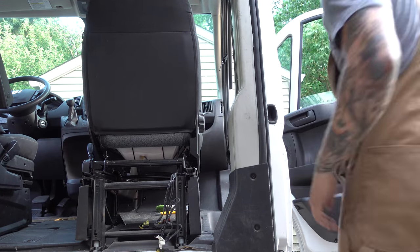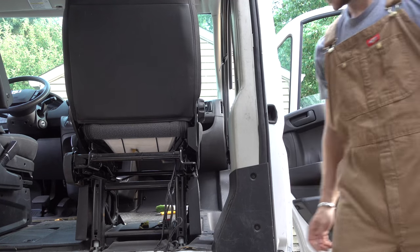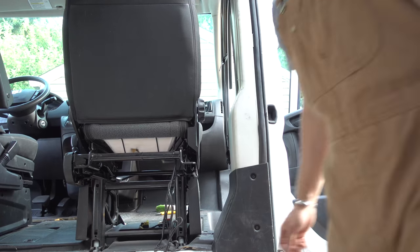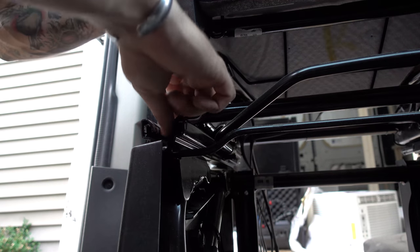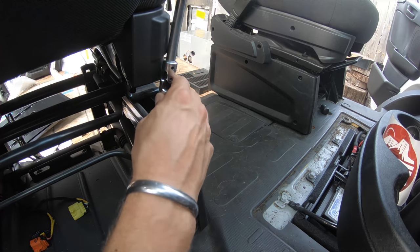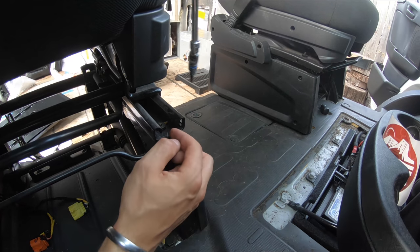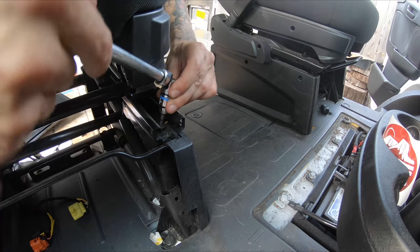The rear ones are out. Slide it back. Those are at an angle. I didn't have the T40 socket they recommended, so I tried to cheat it with Allen heads and I stripped it out. It's so close — this is what I get.